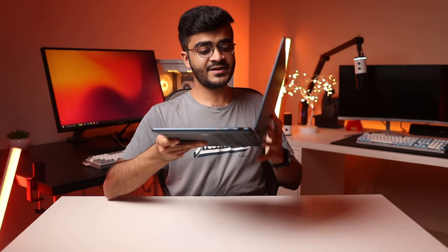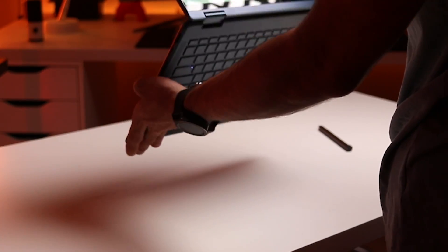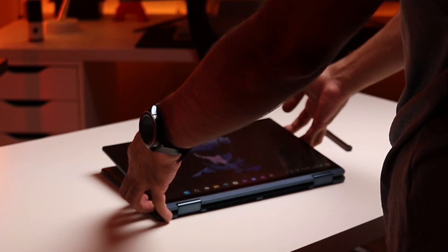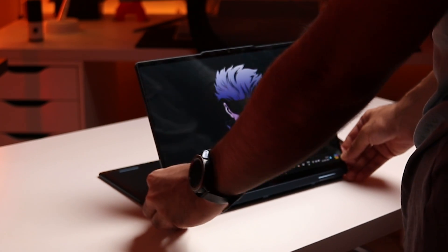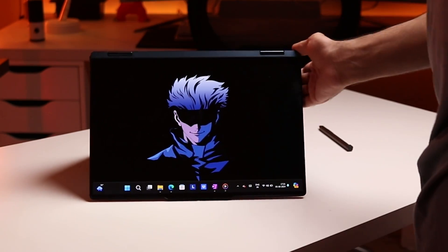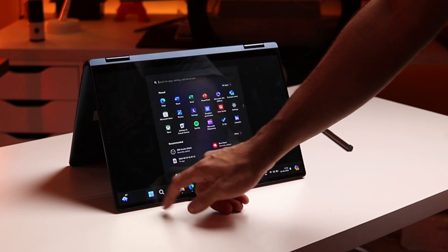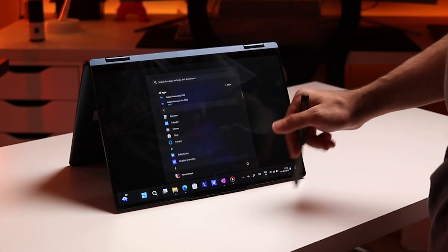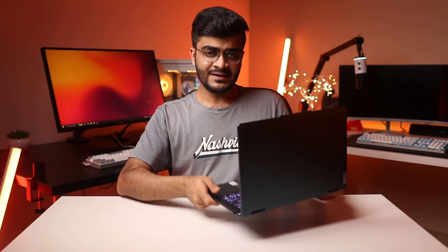Since the Yoga 7i is a two-in-one with a fully adjustable 360-degree hinge, it can be used in different modes. You could use it like a normal laptop, or in tablet mode, which is suitable for note-taking, drawing, or watching videos on the couch. Just be careful not to drop it on yourself — it is kind of heavy. You can also use it in stand mode for presentations, or tent mode if you want to watch a quick YouTube video during lunch. The hinge is really nice and it is a lot of fun to use this laptop in the different modes.